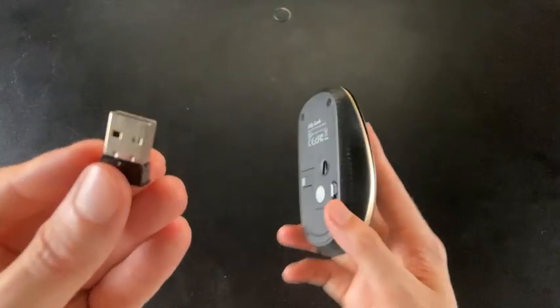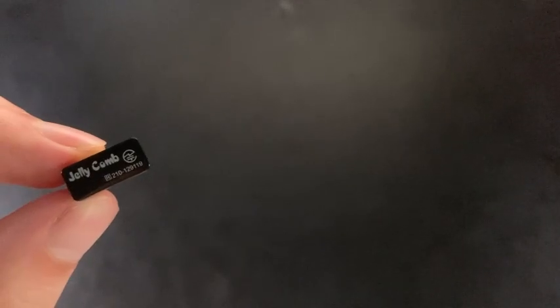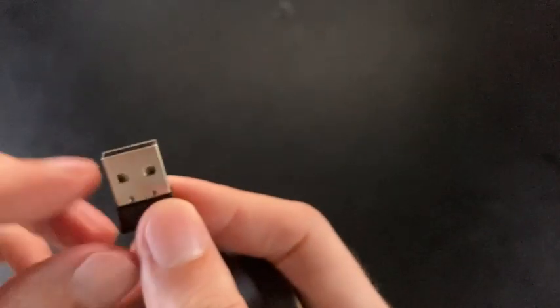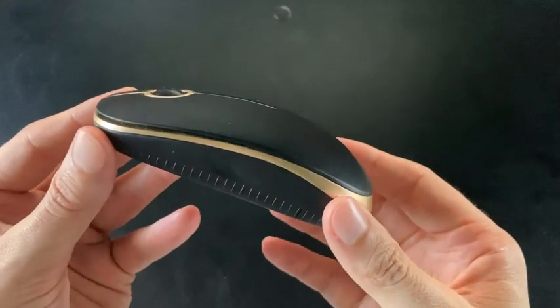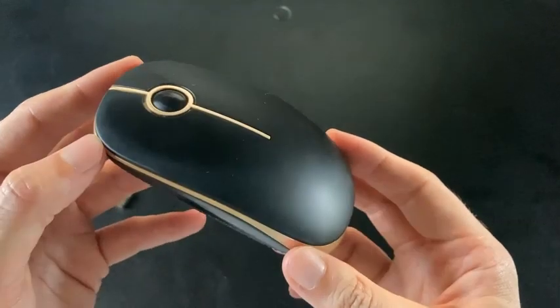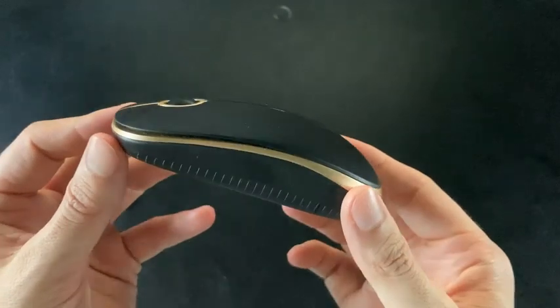It connects by USB — this is the little receiver, the Jellycomb USB receiver. You just plug this into your computer and it will receive the mouse information. These things are really great, highly recommend. They come in a lot of cool colors too — I just picked gold and black because I thought that matched my desk.